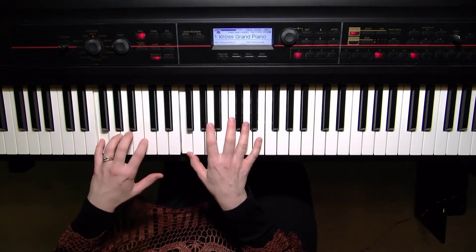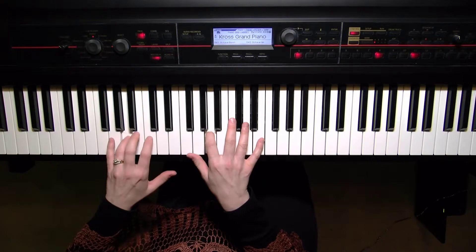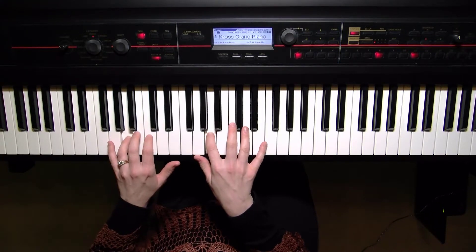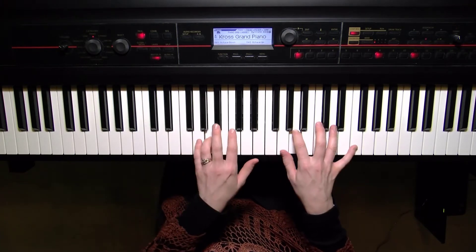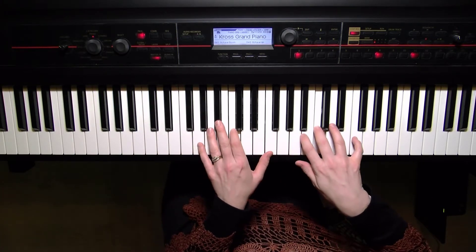Hands together slowly — fourth and second finger, you've got a C, thumbs are matching on the F as we start again, moving along the second octave, there's the top.